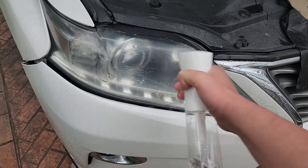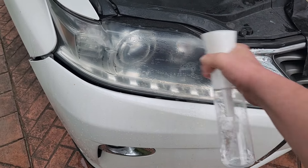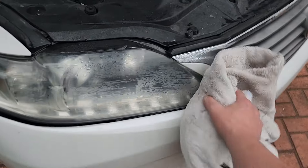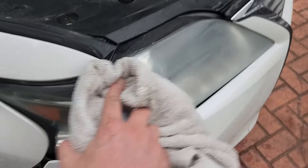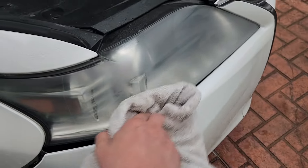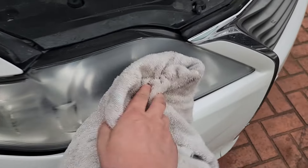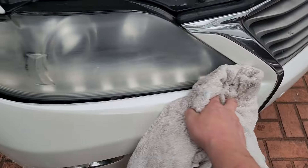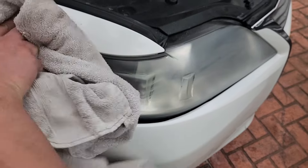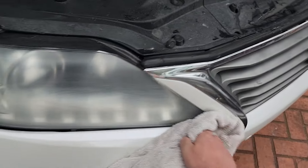With sanding with the P1200 grit complete, we're going to fully wash off our lens. Use a clean, lint-free rag to dry off this headlamp. It does look very foggy and very scratched, but it's at least no longer yellowed. Don't worry about the scratches — the next step, using the clear coat, is going to fill in those scratches and make this headlamp perfectly clear.